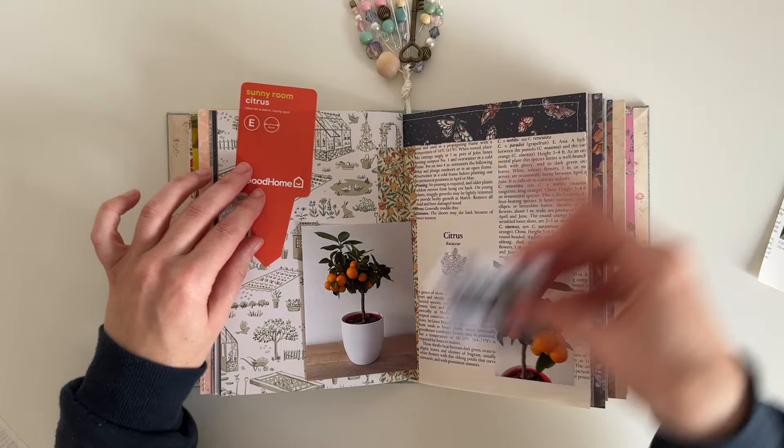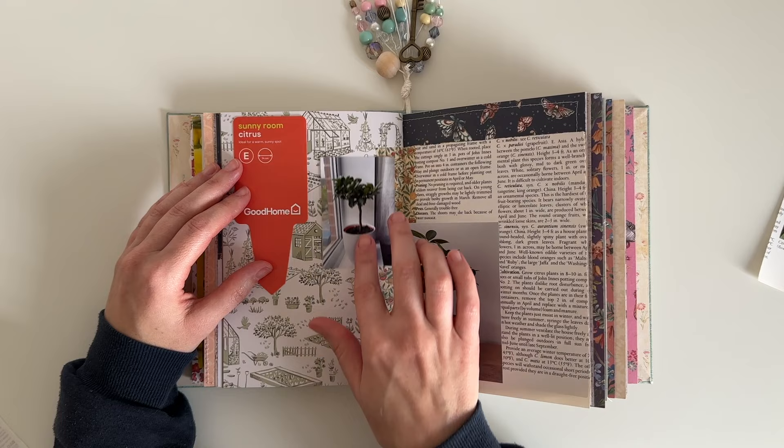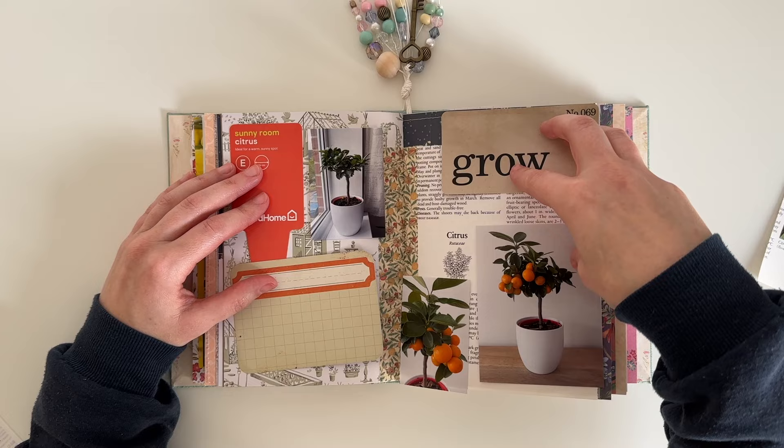Now I'm just playing around with all of my bits and pieces — my photos and ephemera — and seeing where they're all going to fit on the page. I didn't want to go over more than one double page spread because I didn't really have a lot to document. I pull out a couple of other bits I might like to use: a journal card and a Tim Holtz flash card.